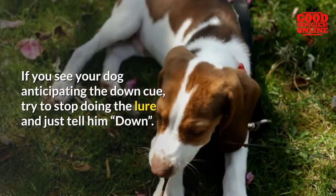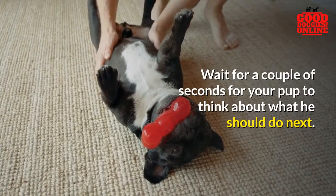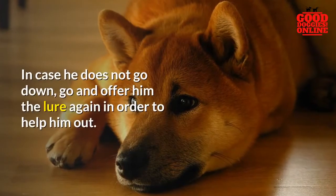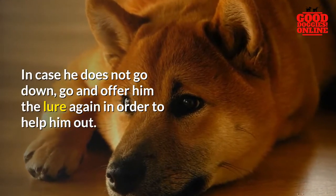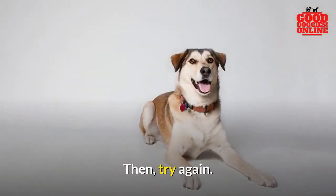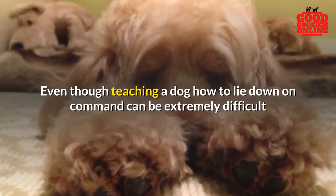If you see your dog anticipating the down cue, try to stop doing the lure and just tell him 'down.' Wait for a couple of seconds for your pup to think about what he should do next. In case he does not go down, go and offer him the lure again in order to help him out, then try again.